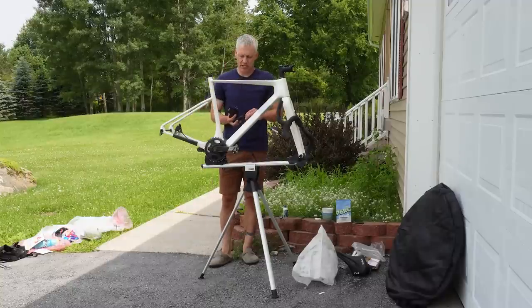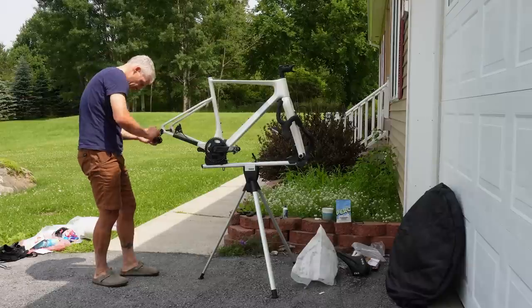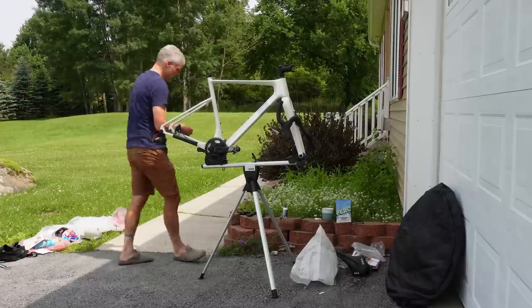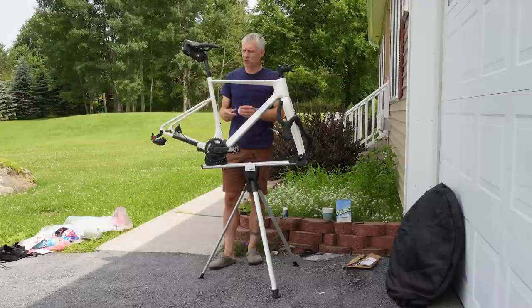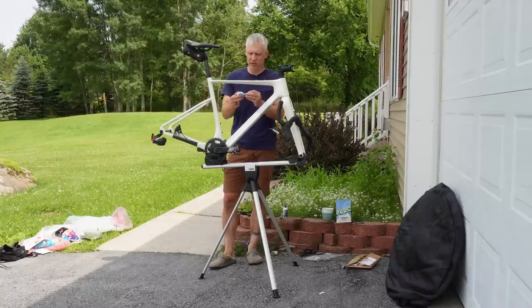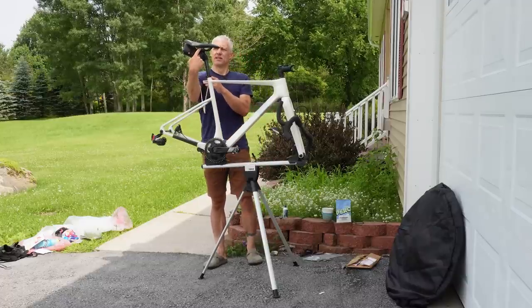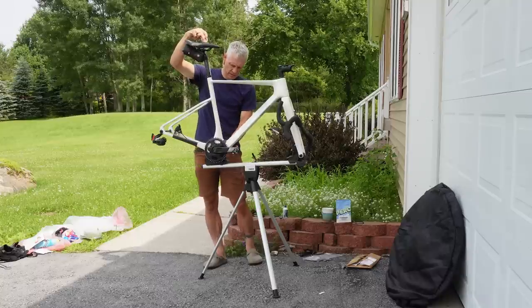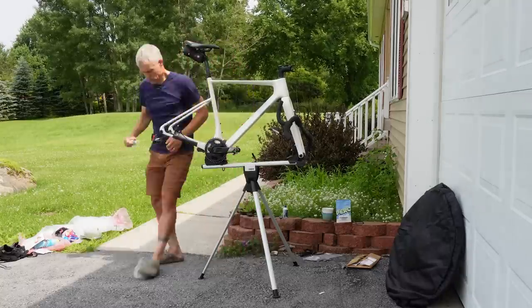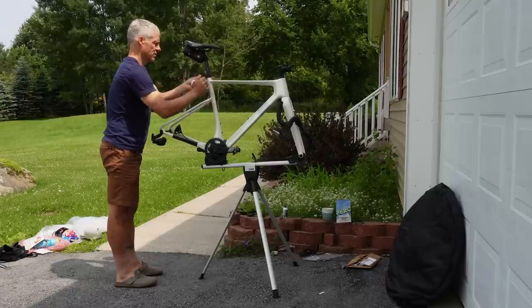One step I should mention: cleaning the bike before you pack it makes your life better. You don't have to, but it's nicer. When putting your seatpost back on, a few options: use electrical tape, a silver Sharpie, or just measure it. I measure from the center of the post clamp to the top of the saddle. The torque wrench built into the multi-tool is handy — it clicks when you hit spec.